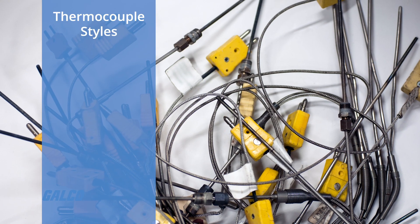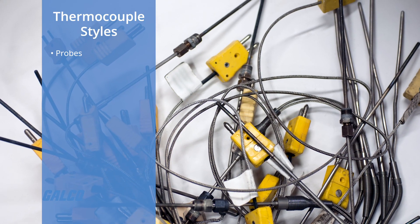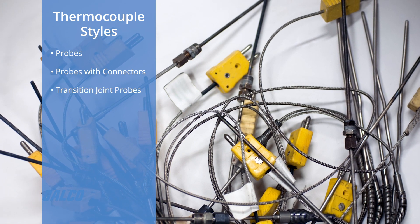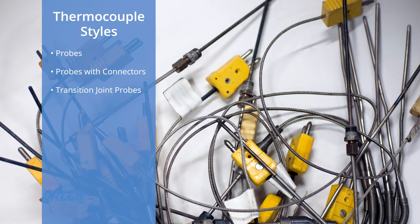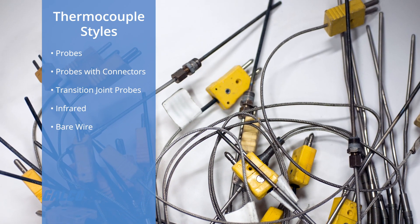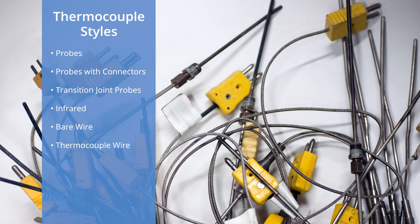Thermocouples are manufactured in a variety of styles, such as thermocouple probes, thermocouple probes with connectors, transition joint thermocouple probes, infrared thermocouples, bare wire thermocouples, or even just thermocouple wire.